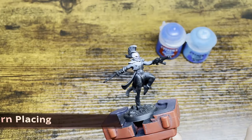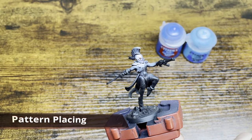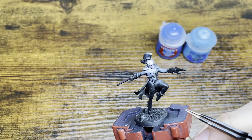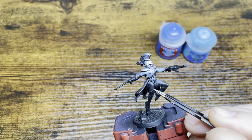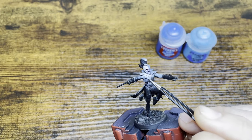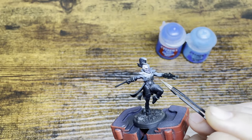Before we even start laying down any paint, we want to make sure that we're putting our patterns in the most efficient areas. Some models this will be more obvious than others. The areas I'm thinking about are this nice flat thigh area right here and this nice flat piece of chest right here. I won't do this side because there's a bulge and the little buttons for the jacket, so I'm going to do a little cross pattern.